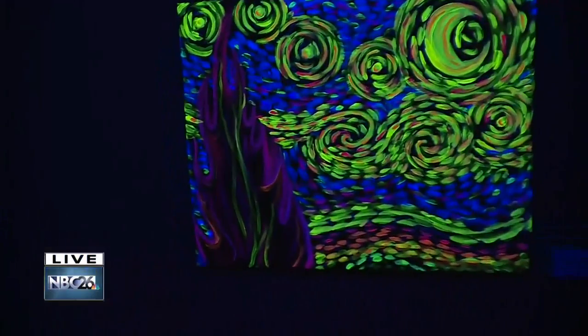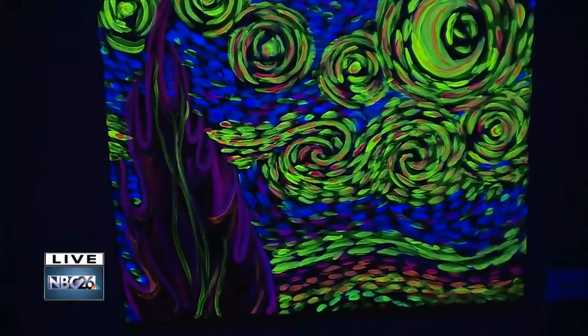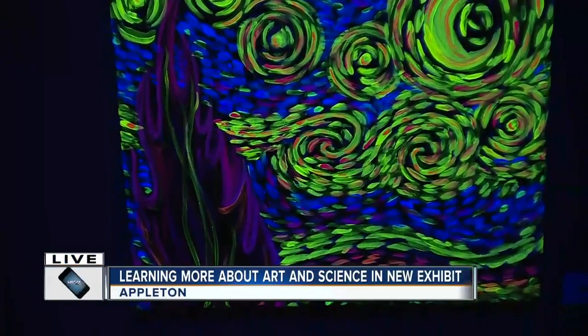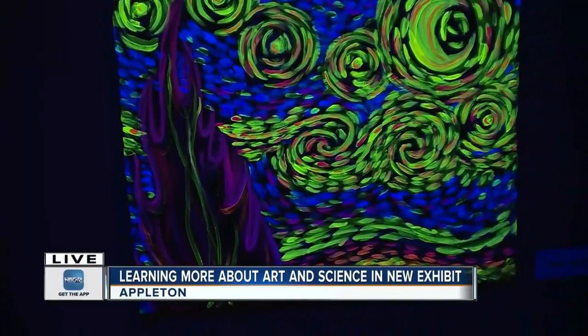Tell me about Van Glow over here. Van Glow — yeah. So all of the pieces that I put together for this exhibit, I had a really interesting process that I needed to go through.